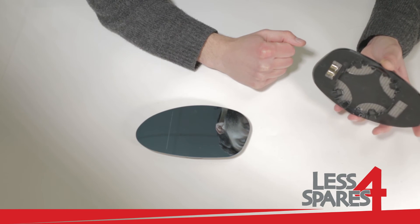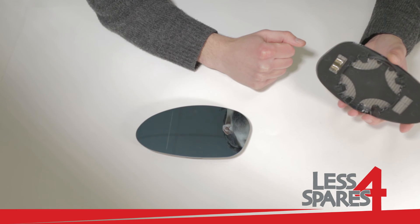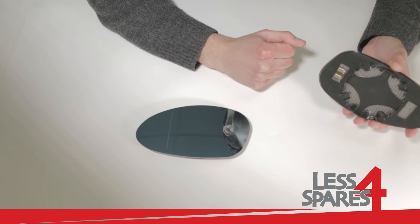If your mirror is not heated, it will also fit, and in this case you don't need to connect anything.